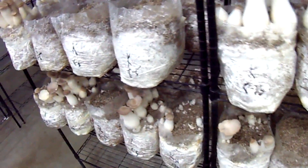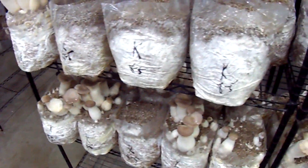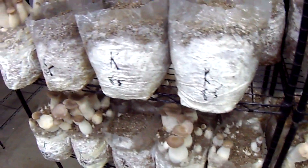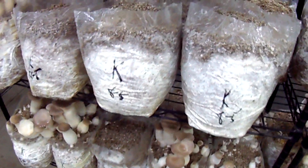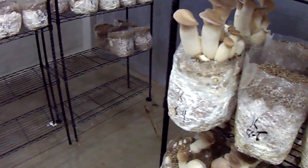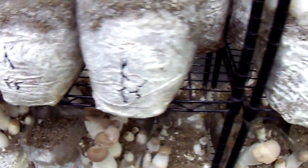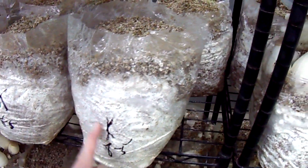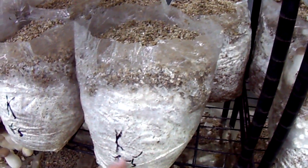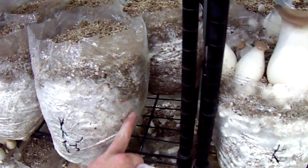With tubs, if one area goes bad with mold, you pretty much have to throw the entire thing out. Without bags, everything is separated and decentralized, so things will last longer and do better. When you do use bags, make sure you're setting them squat so that the bag colonizes with as little space in between as possible.